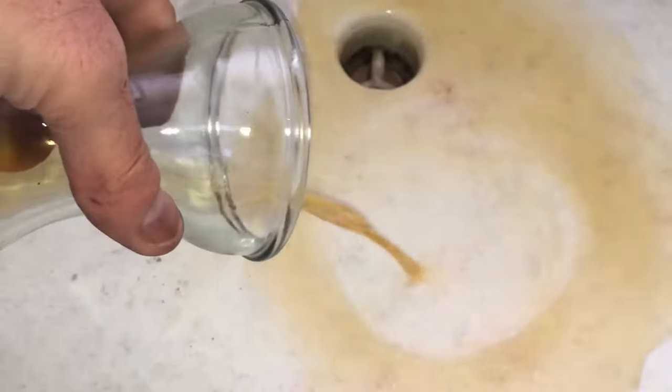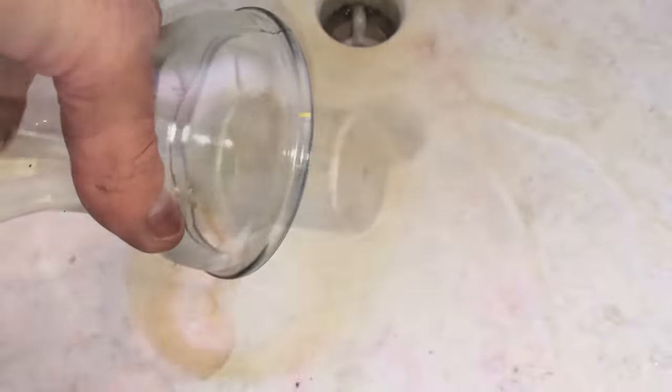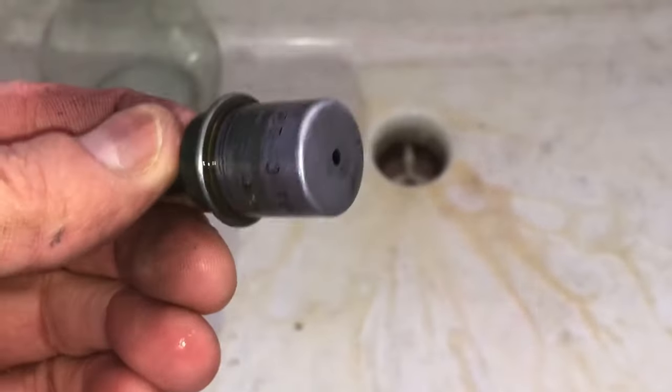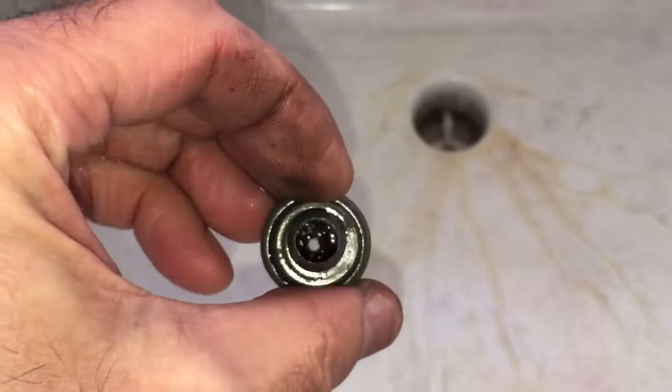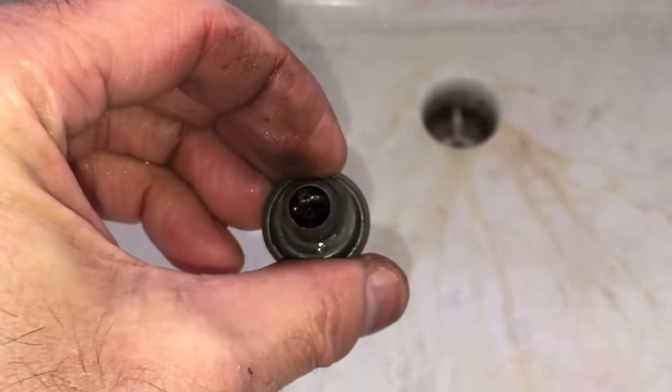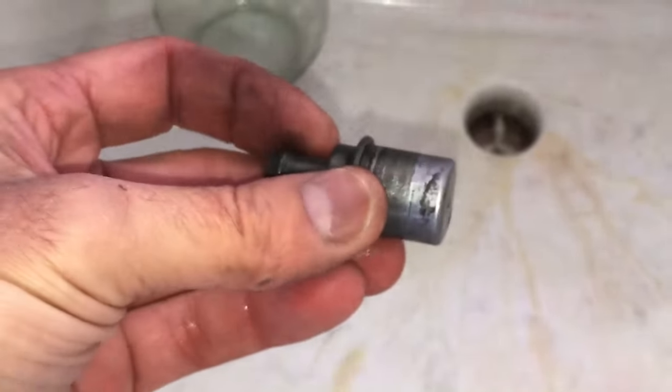We're going to take a look at the PCV valve now and hopefully put it back in the vehicle. It looks good — nice and open in there. It still looks like it has a little bit left inside but it looks pretty free, so we're going to go ahead and put it back in the vehicle and see if the cleaning took care of the job.